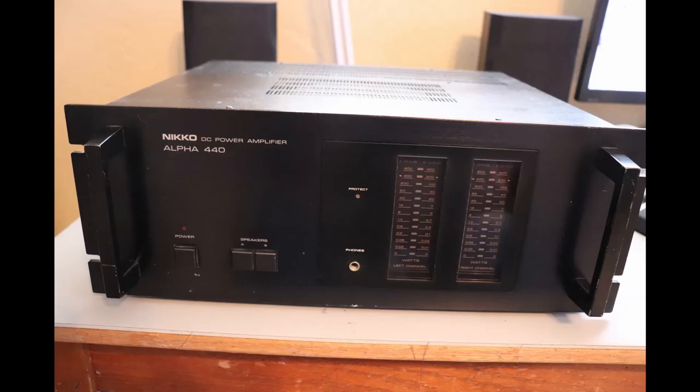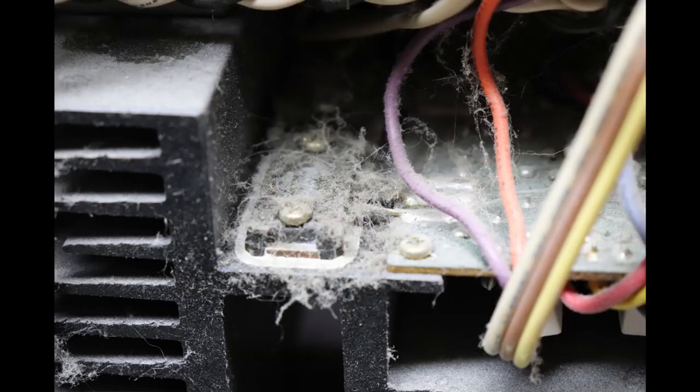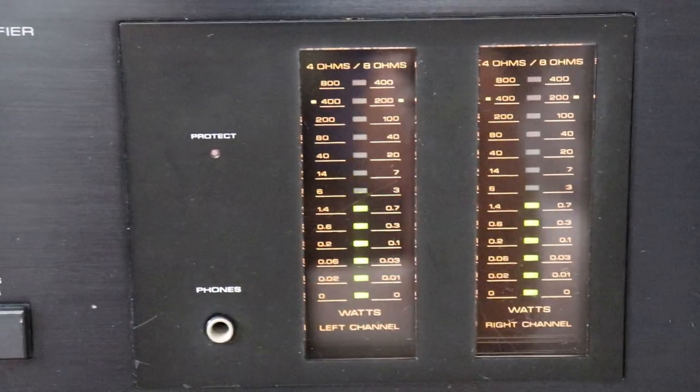Thanks for tuning in. In this video I'll show you the repair and restoration of a Neko Alpha 440 power amplifier that was built in 1980. At the end of the repair and restoration, I'll hook this Neko Alpha 440 power amplifier into a system and give it a listen. Thanks again and enjoy the video.